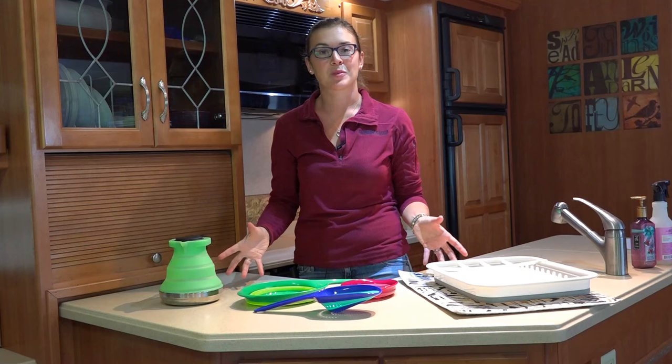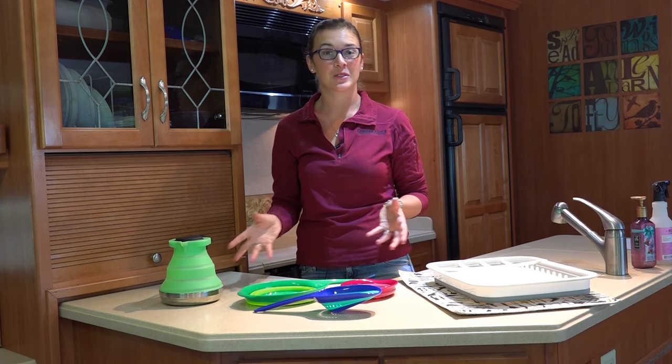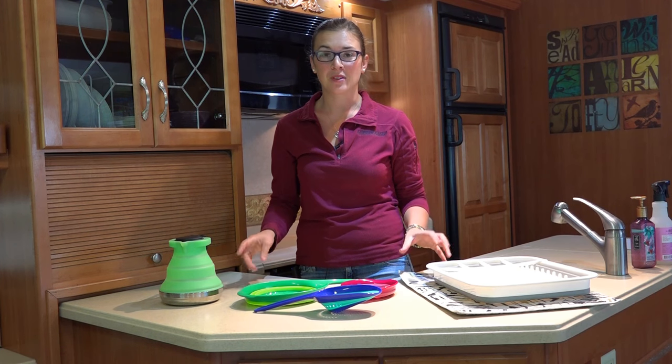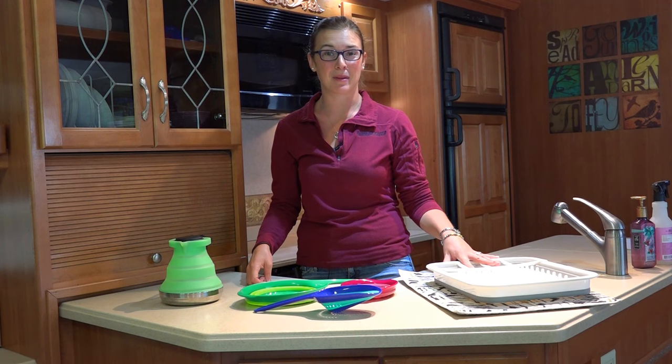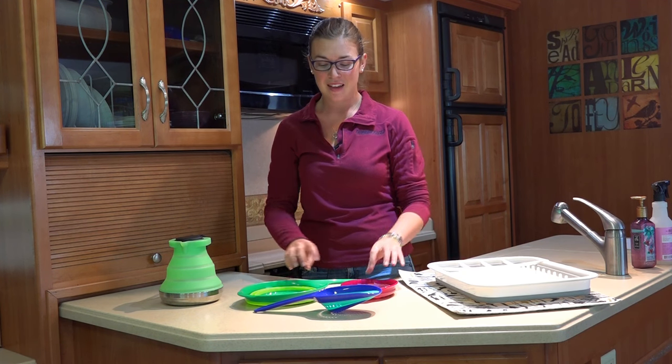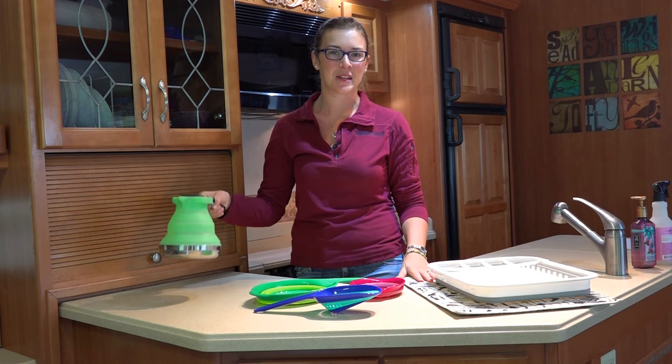So those are our collapsible kitchen gadgets. There are lots more you can check out on Amazon or at local stores, but these are the ones we've been really happy with and use a lot: the Made Smart collapsible dish rack, the Squish colanders, and the collapsible tea kettle.